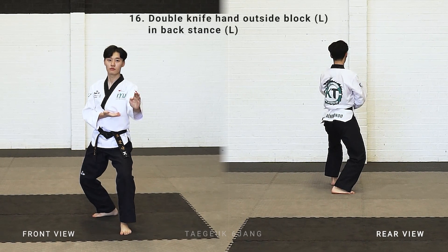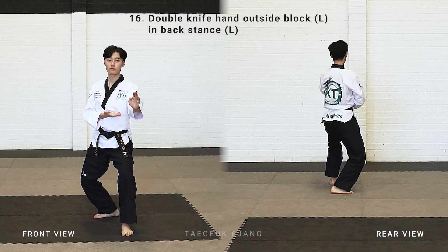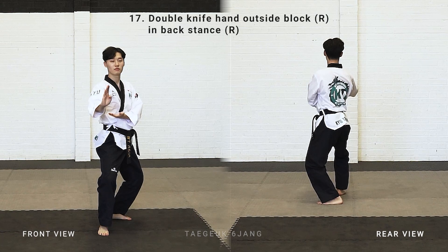Right leg stepping back, facing forward, make a back stance, double knife hand outside block. Your left leg stepping back, make a back stance, double knife hand outside block.